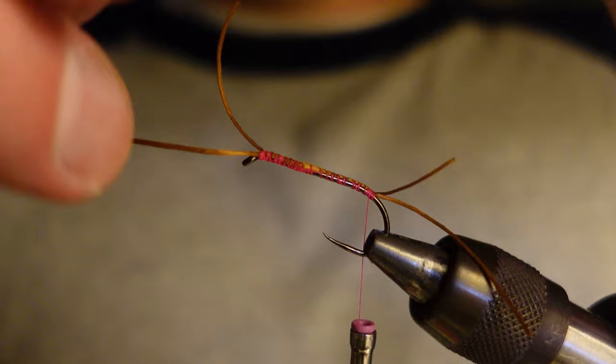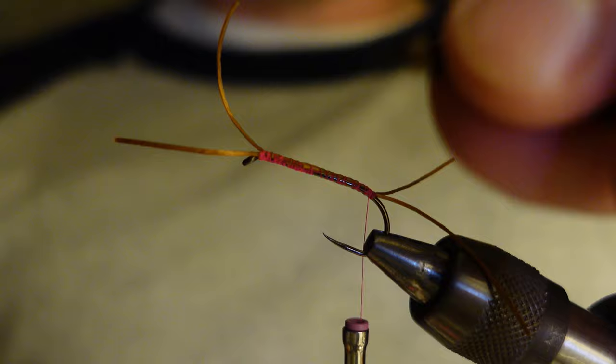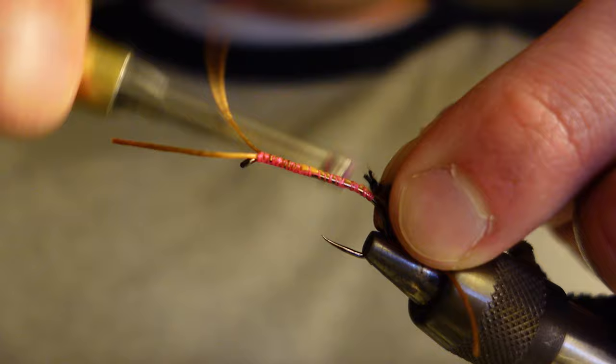With the chenille, you want to kind of pull away the fibers a little bit to expose the thread underneath. That way when you tie it in it will be much easier.